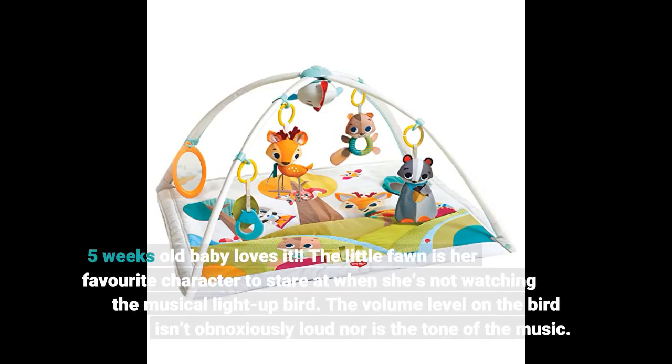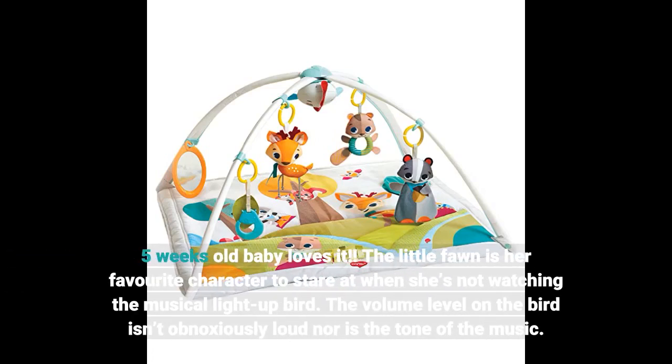Five-week-old baby loves it. The little fawn is her favorite character to stare at when she's not watching the musical light-up bird. The volume level on the bird isn't obnoxiously loud, nor is the tone of the music.